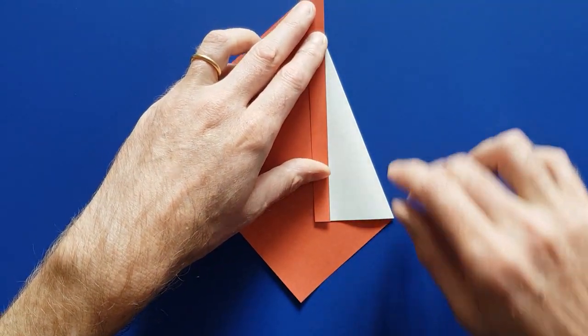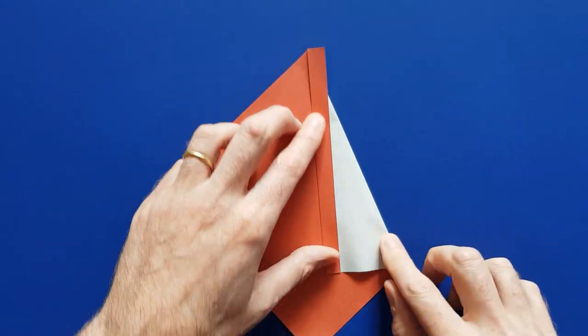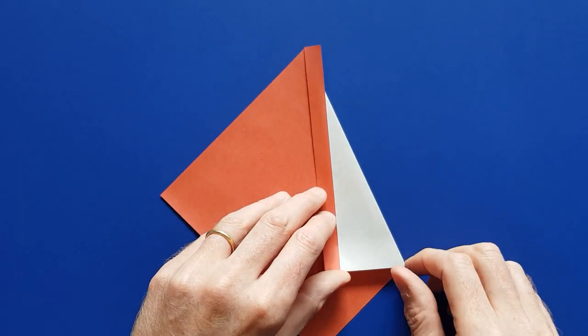Then mark the fold, and turn the paper to the other side.